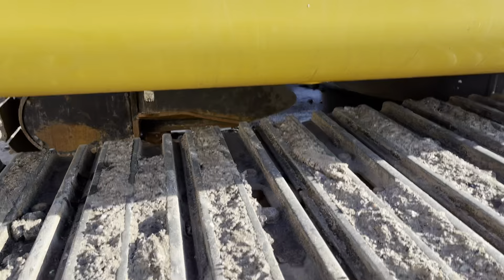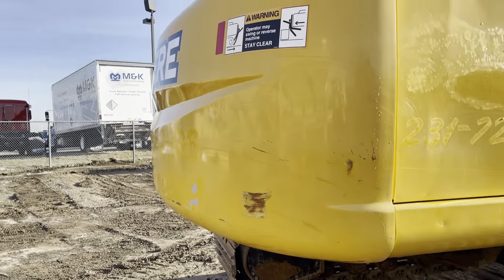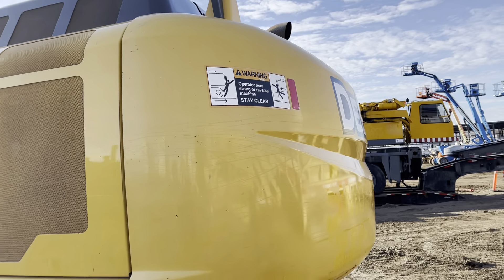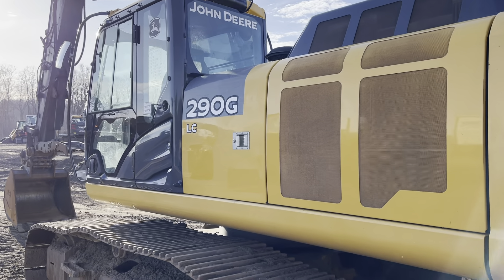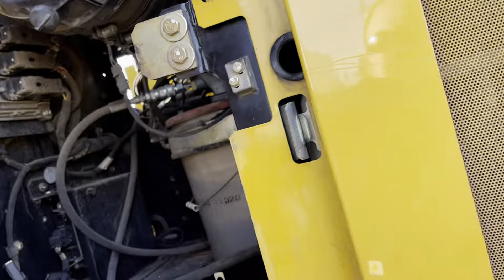Really, really clean on all the panels. Coming underneath, taking a peek at the counterweight — it's not all scratched up. You can see some fading from where the previous customer decals were. This side of the car body looks good; the bumper — I don't see any dents or dings. Some fading where the decals were and some sticker residue, but overall in great shape.